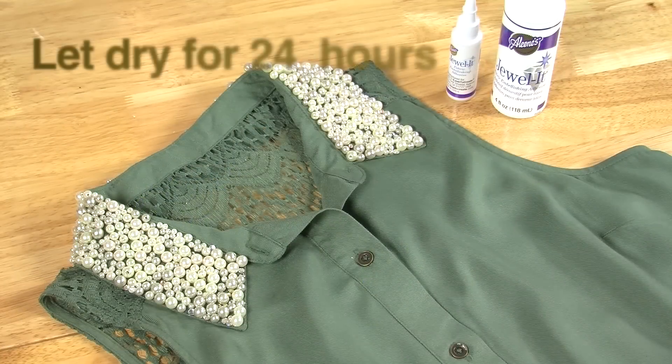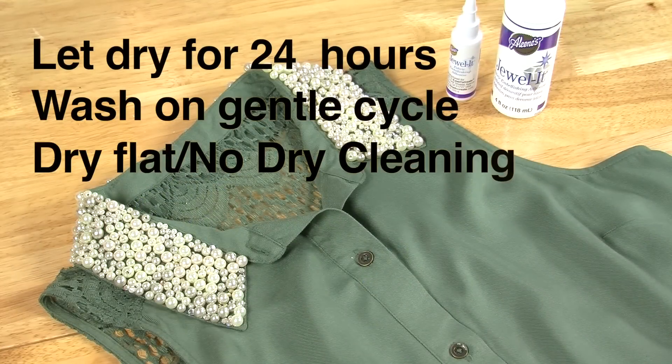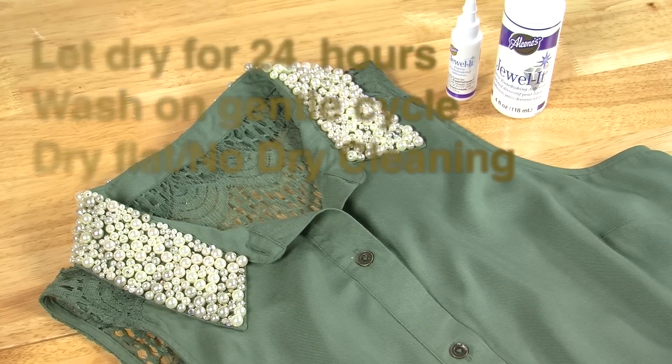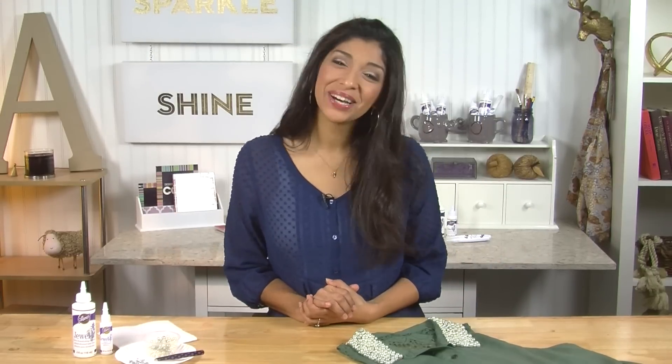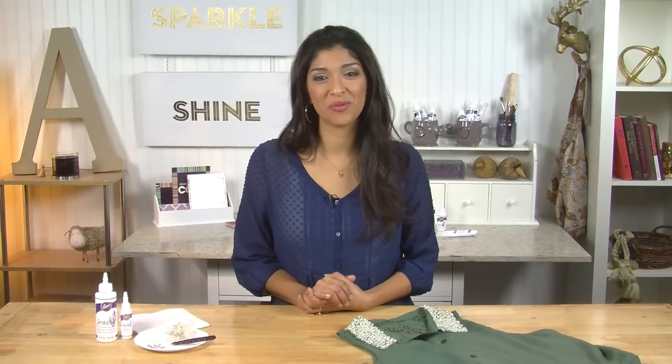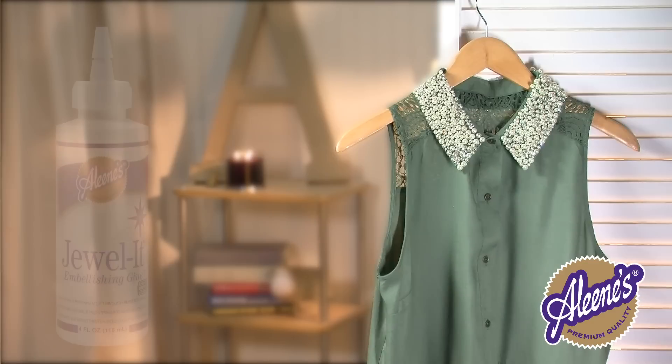Then let it dry for 24 hours before wearing. Make sure to wash it on gentle cycle, then lay it flat to dry, and avoid dry cleaning. See how easy it is to glam up a garment with Alene's Jeweled Embellishing Glue? Thanks for joining me today and I'll see you next time for more tips and techniques.